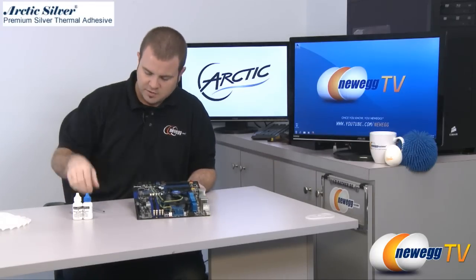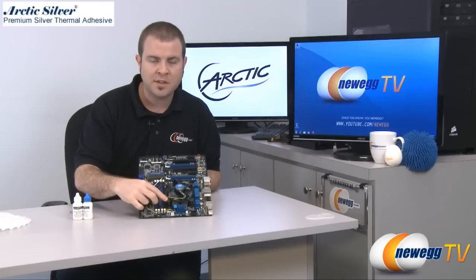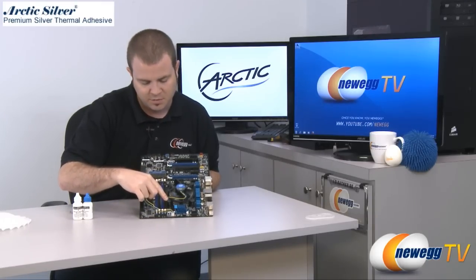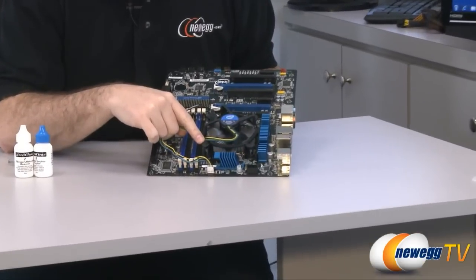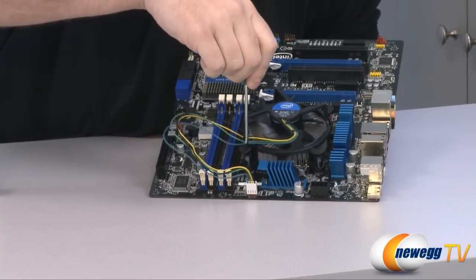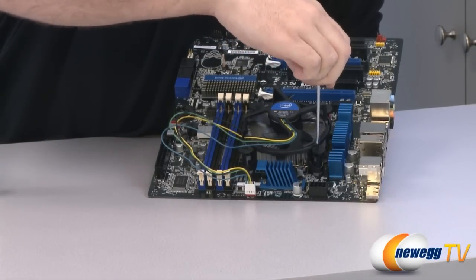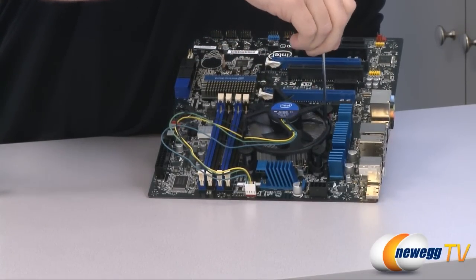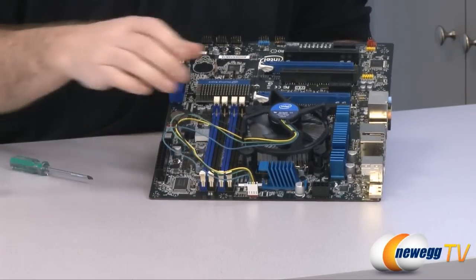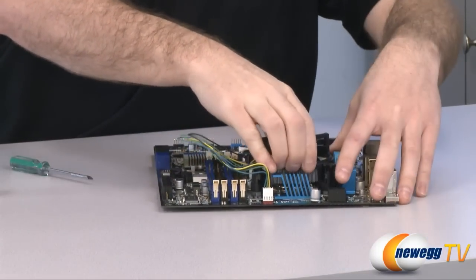First off is removing the stock heatsink fan and for Intel it's not too tough. It uses a pushpin design for mounting and you'll actually see there's little arrows on each of these little pushpins. Those arrows might be a little confusing when you're installing a stock heatsink fan because they're actually there to show you how to remove it. So all you do is take a flathead screwdriver, rotate each of these a quarter turn counterclockwise in the direction of the arrow. That will release the four pushpins and then you can slightly jiggle this to get the entire thing off.